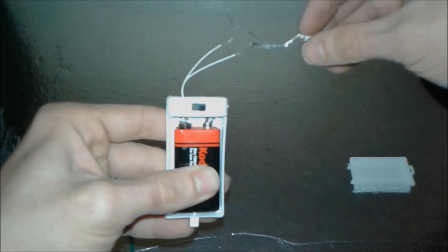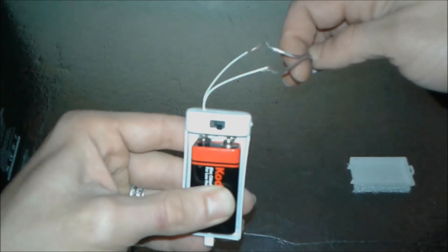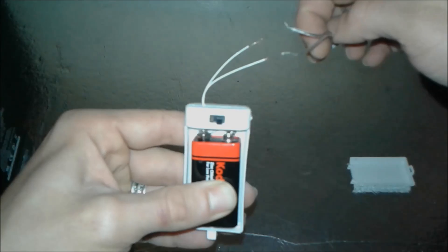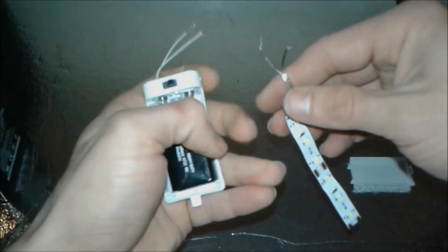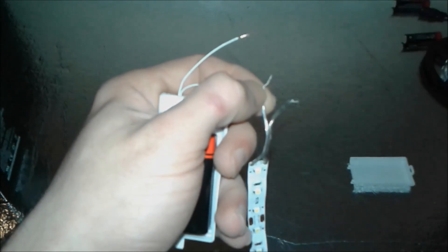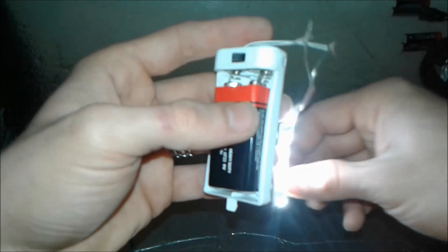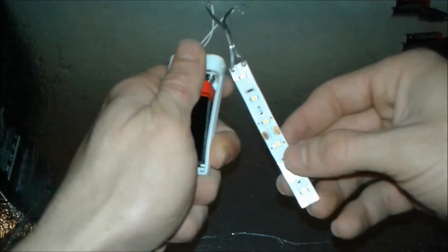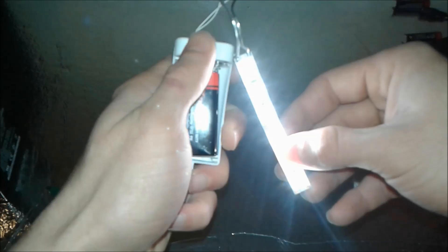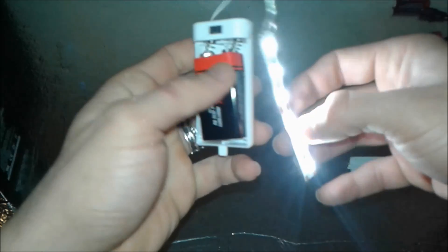We insert the battery — it's not fully restrained yet, but we do a quick test to check the connection. This is the plus and minus. There you go — we have a switch, we've got the case, and we've got the LED strip.